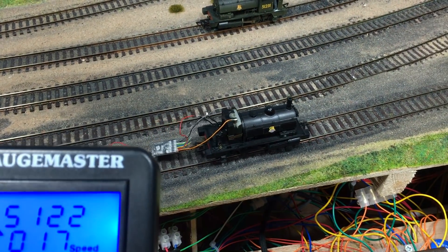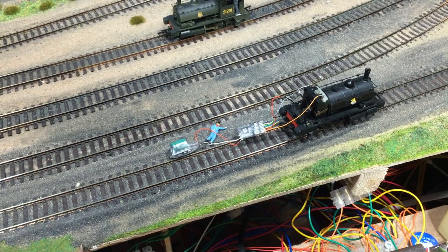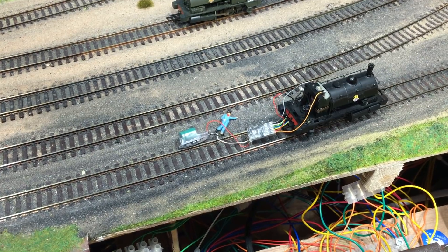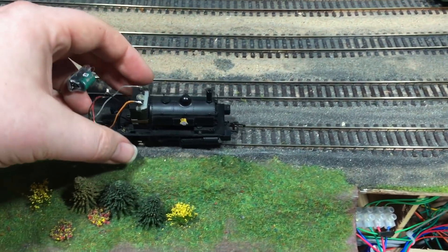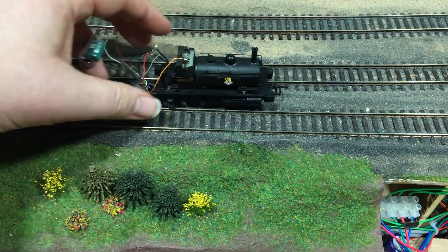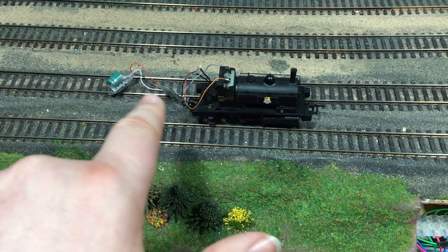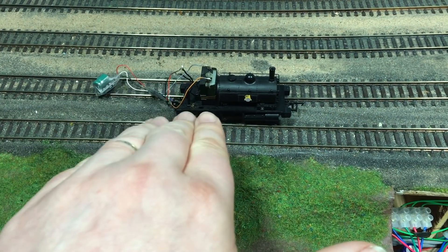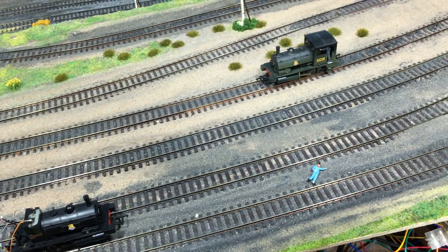Let's give it a little bit of power and see how it does. That's actually a lot better than the other one did. You can see it's crawling along — it is dragging all that wiring, but we're going to fix that. Let's give it a little bit of power in the opposite direction, and as you can see, it just keeps rolling. Now we know this works reliably, and you can see the difference the smart power pack is making.